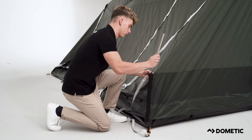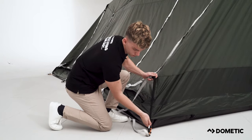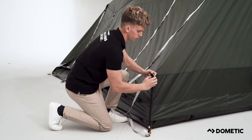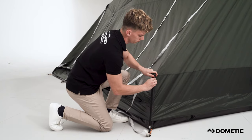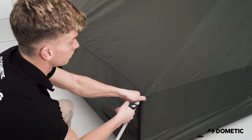At the back of the tent, insert the rear storage poles by passing the pole through the sleeve from top to bottom and secure with the pole brackets. Then peg the strap tight along the bottom and adjust to tension the rear of the tent.